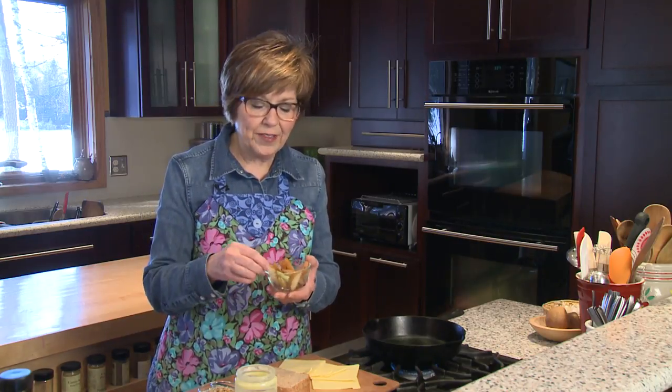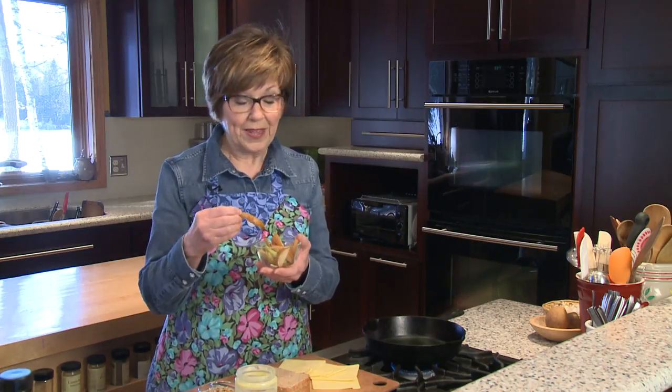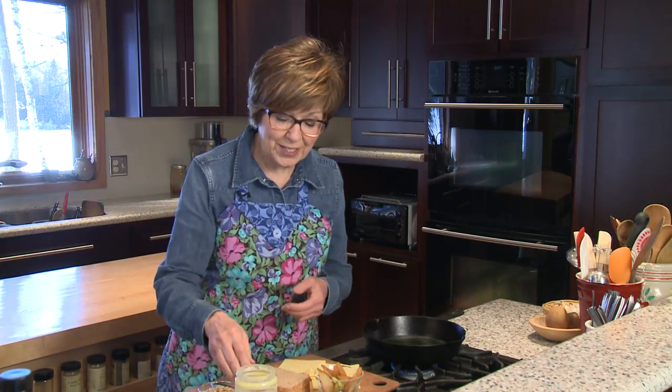Today I thought rather than just eat them by the slice, because they're kind of past their prime as far as looks go, I'm going to put them in a grilled cheese sandwich and I'll show you how I'm going to do that.